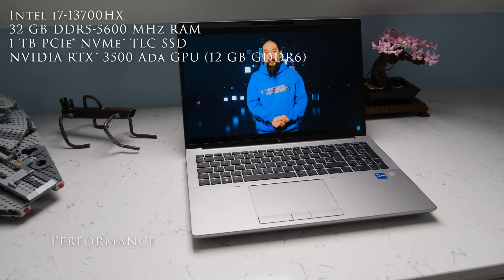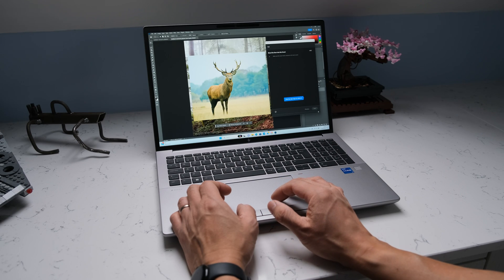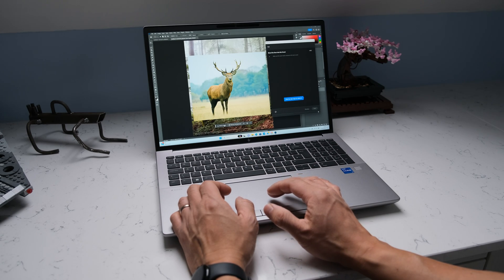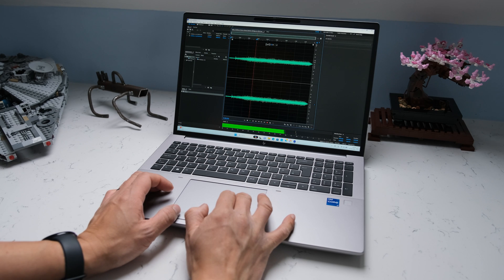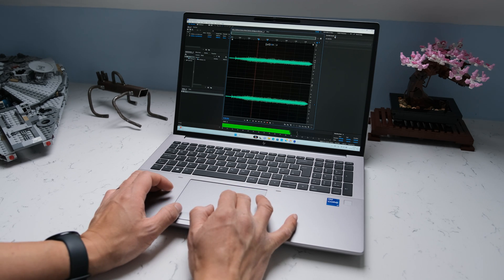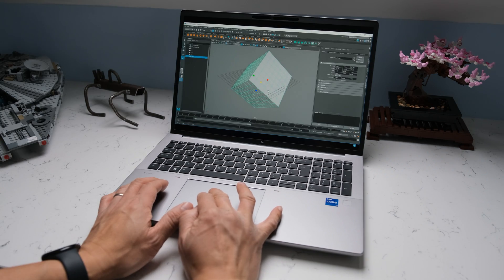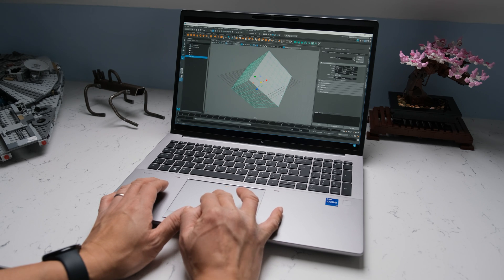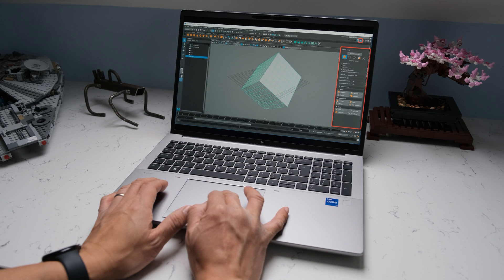Inside this review model is the Intel Core i7-13700HX based on the Raptor Lake series. It has 8 fast Raptor Cove performance cores with hyperthreading clocking between 2.1 to 5GHz, 4.5GHz all-core boost, and 8 Gracemont efficiency cores without hyperthreading at 1.5 to 3.7GHz, giving 16 cores in total and 24 threads. Base TDP sits at around 55 watts; turbo power consumption can go up to a theoretical maximum of 157 watts.